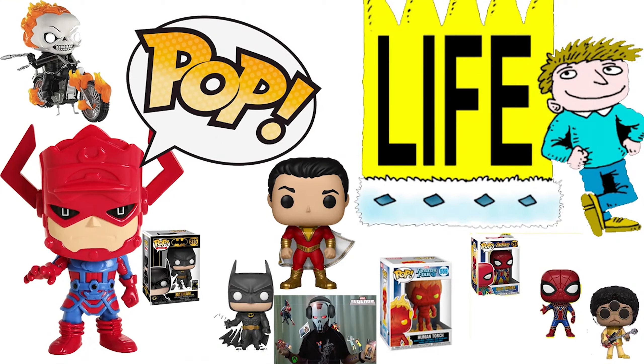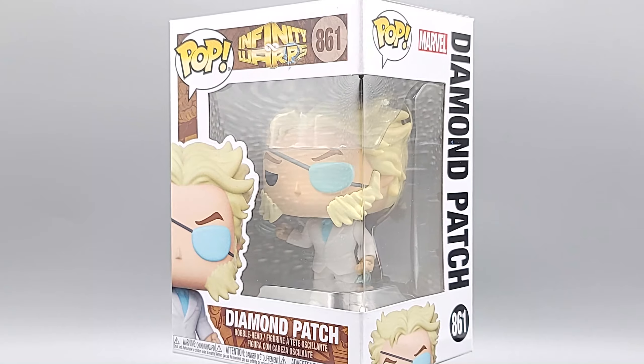What's up geeks? We're here with another pop from the Infinity Warps line. This is number 861, Diamond Patch. This is a cross between Wolverine and Emma Frost.